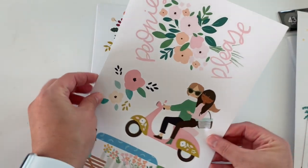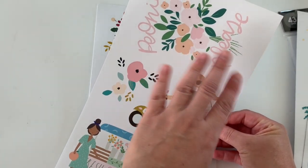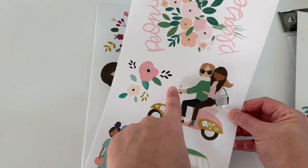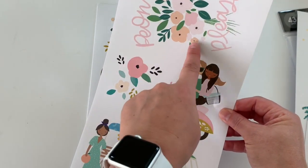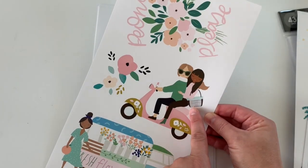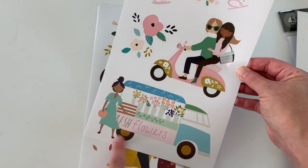Then we have this one — 'Peonies, please.' I don't know those puns, but that's what it says. Flowers. This is a whole sticker itself. This one is too, and she has the happy planner old school planner bag — how cute is that? And then this is a full sticker here. Again, these are like glossy type paper stickers.